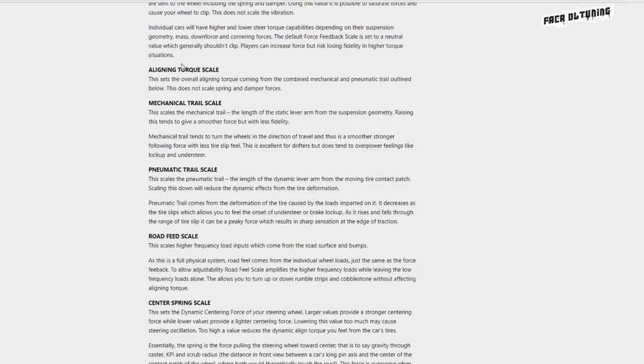The ones I'm going to point out while I've got the page open: aligning torque scale, mechanical trail scale, pneumatic trail scale. These three are a real balancing act to get right. The aligning torque scale is basically like a master volume for the mechanical trail and the pneumatic trail. Have a read through and see what each does. When you've got these two right, the aligning torque will basically control the amplitude of these two together rather than controlling them independently.